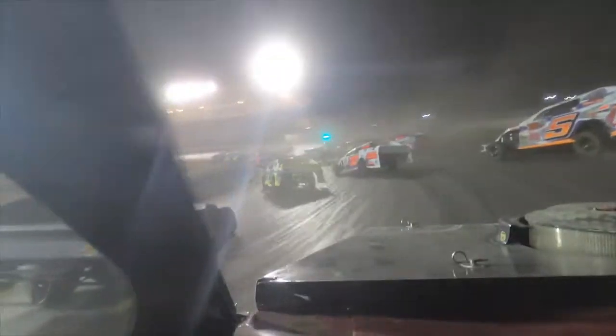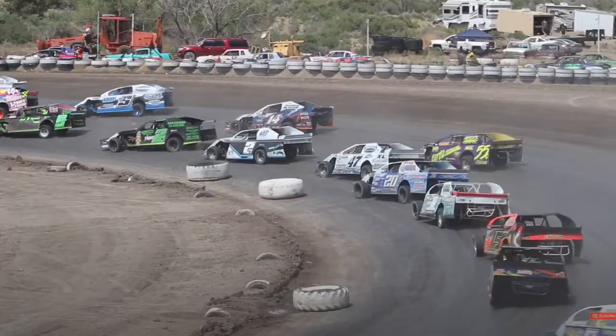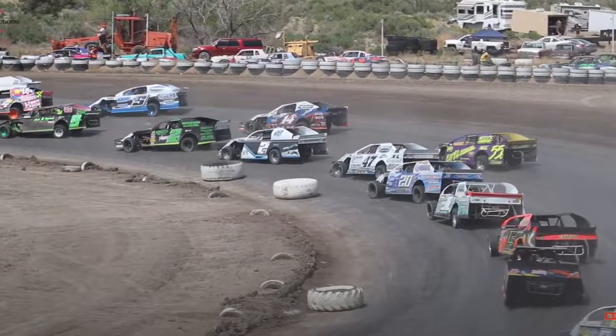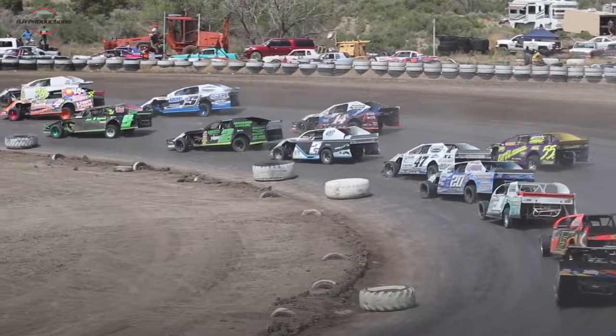These SportMods are IMCA sanctioned and they run all over the country. For local racing: Bakersfield Speedway, Merced Speedway, occasionally Ventura. We used to race a lot at Santa Maria but that's kind of closed up now. The sanctioning body is probably the largest in the country, so anywhere across the country you can take this car, go race any IMCA sanctioned track, and be competitive under the same rule package.